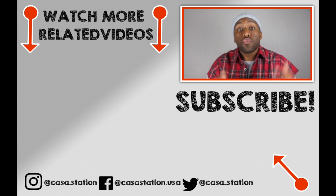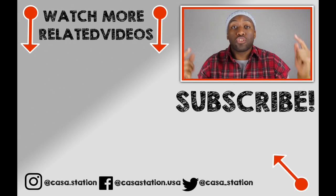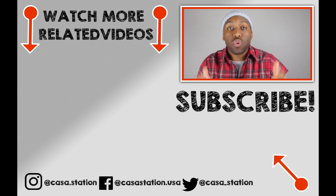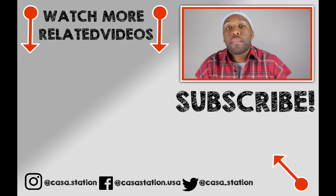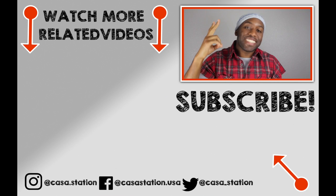And until next time, guys, deuces. If you want to watch more sneaker videos that are dope sauce, go ahead and subscribe by clicking the link down below that says Kasa Station. My name is Zoe, and until next time, deuces.